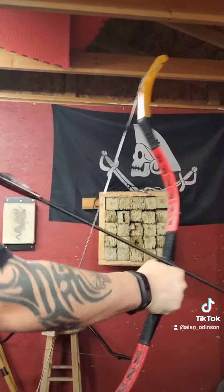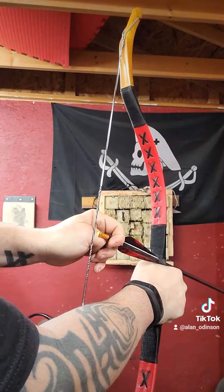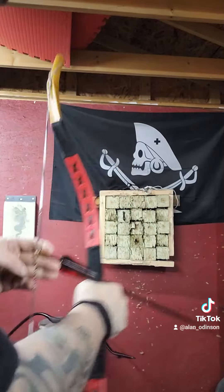I'm going to turn here so you guys can see — sliding it forward. Now I'm going to use that ramp to guide it right onto the knock. Then these three fingers will slide back, I grab it, and I shoot.